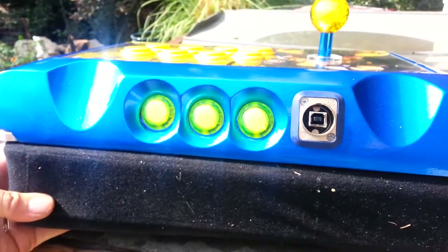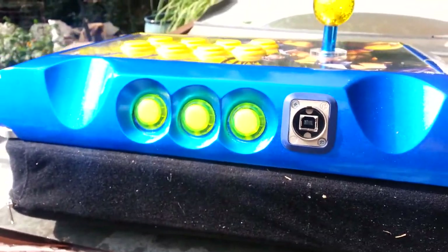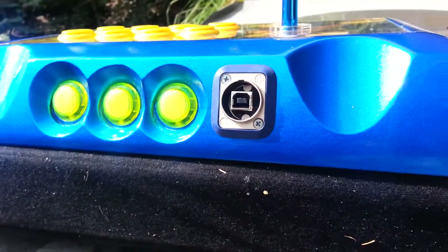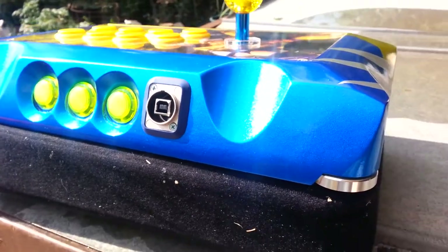These are some clear yellow buttons that are kinda looking green, so I think what we're gonna do is end up replacing those with some blue ones. We also got a new Tric USB in there.